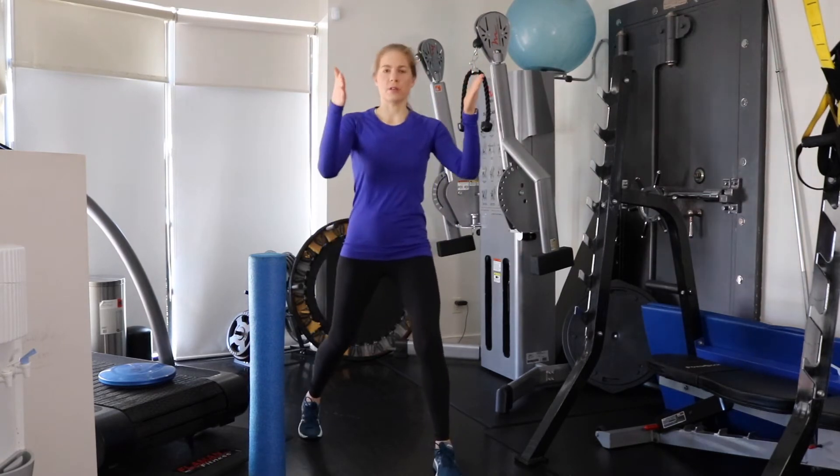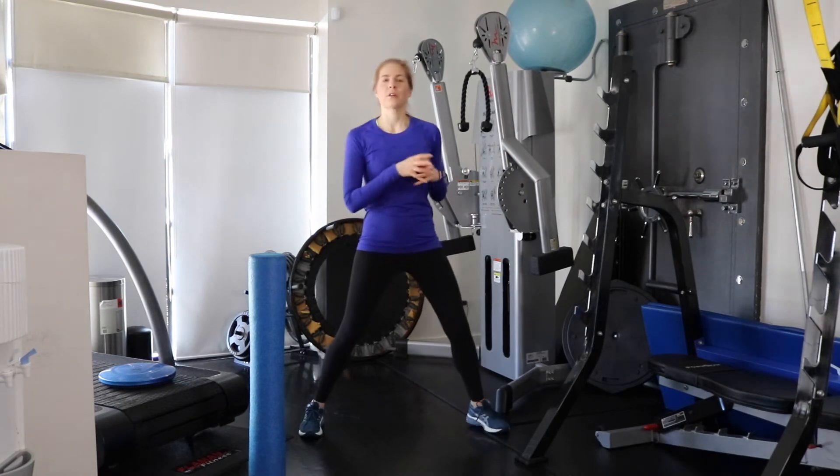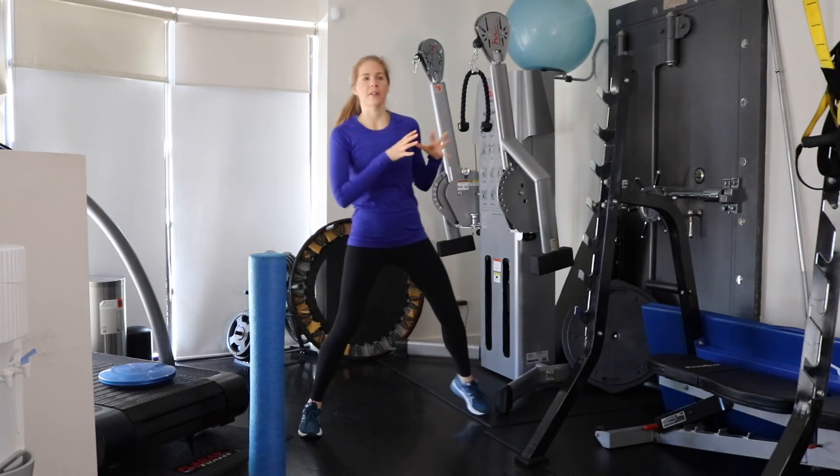Then you could go over one more time and sit over like that — sort of forward, so 12 o'clock, and then this would be your kind of one or two o'clock, and then sort of two, three, and then three o'clock.